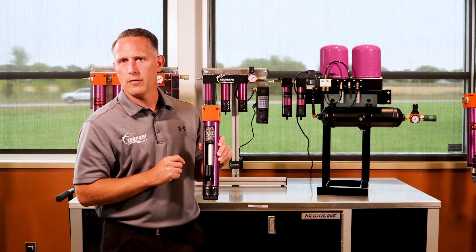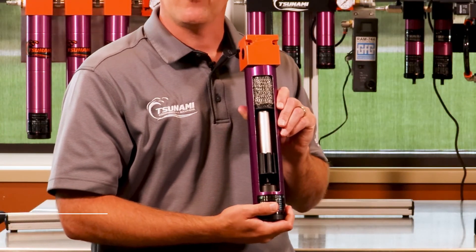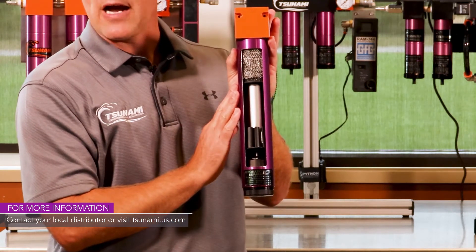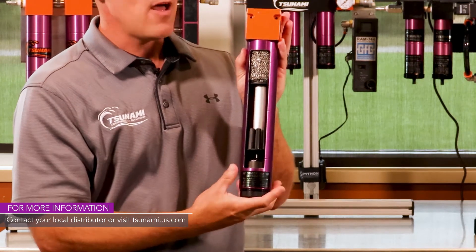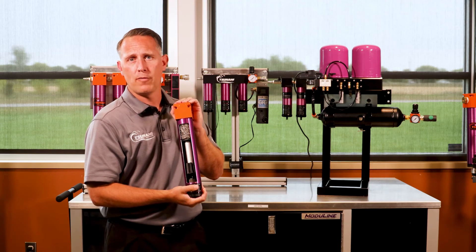After that, it goes on to the next stage, depending on the application. But that's the Tsunami water separator — very effective, anodized on the outside and inside for corrosion resistance and years of performance.